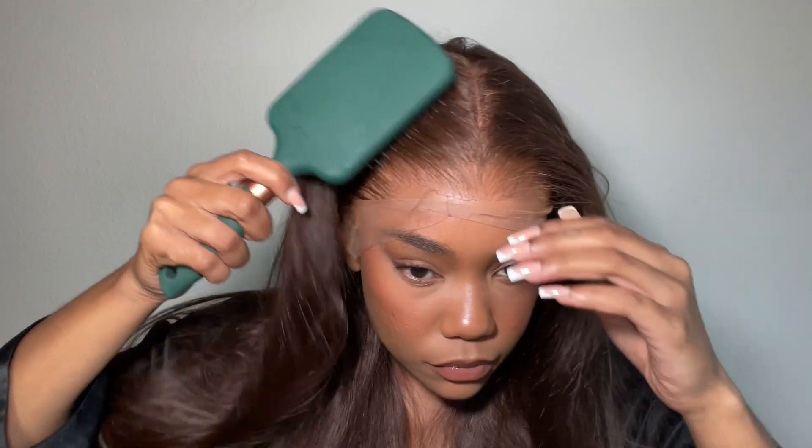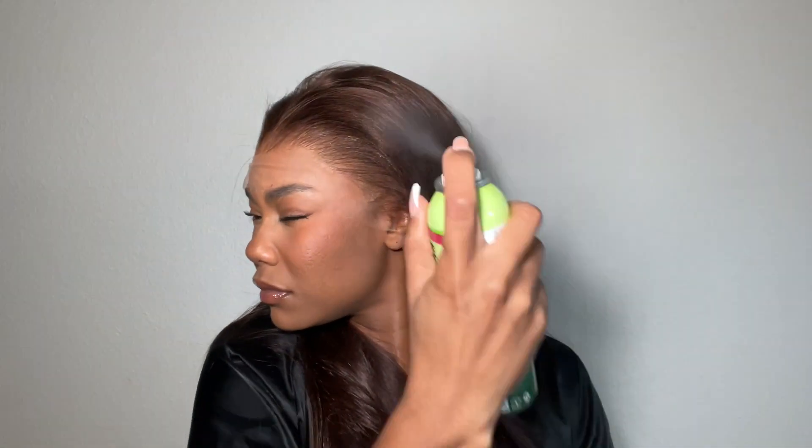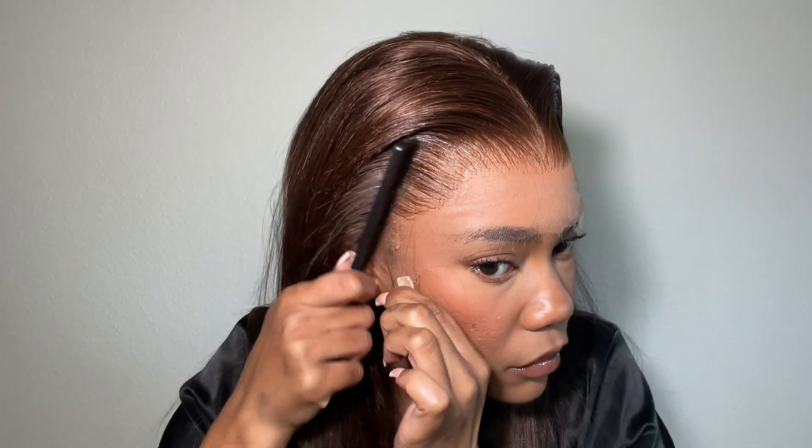The wig fits really really well. I just need to customize it to my hairline a bit, but first I'm applying a little bit of hairspray just to kind of get any flyaways calmed down. It makes the hair a lot easier to work with.